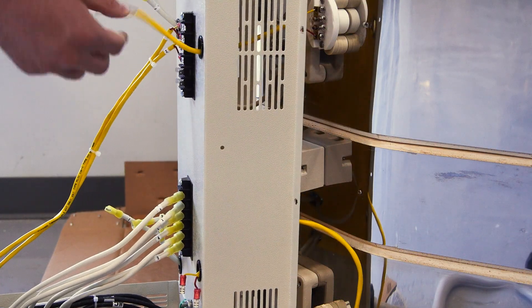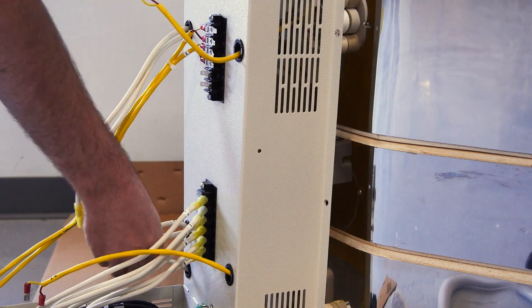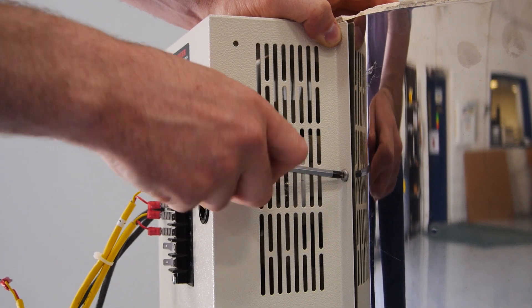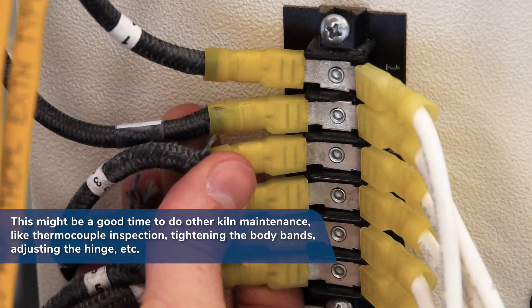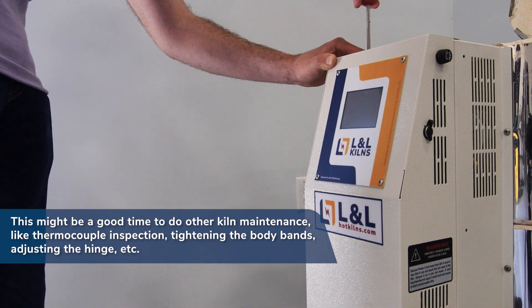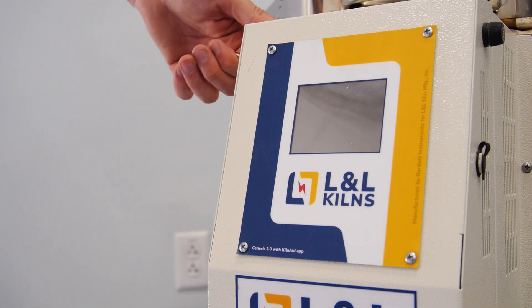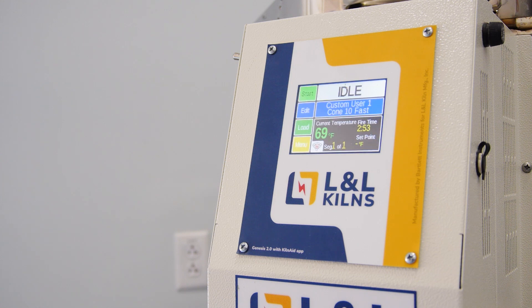Close the element box and be sure to pull out any slack from the thermocouple and power wires. Reattach the element box to the side of the kiln and reattach the thermocouple and power wires in the control panel. You have successfully replaced your kiln's elements. We recommend running a glaze program to Cone 4 at medium speed to ensure everything is working correctly and to form a protective oxide layer on the elements. Make sure to load the kiln with shelves and furniture to help with heat distribution.